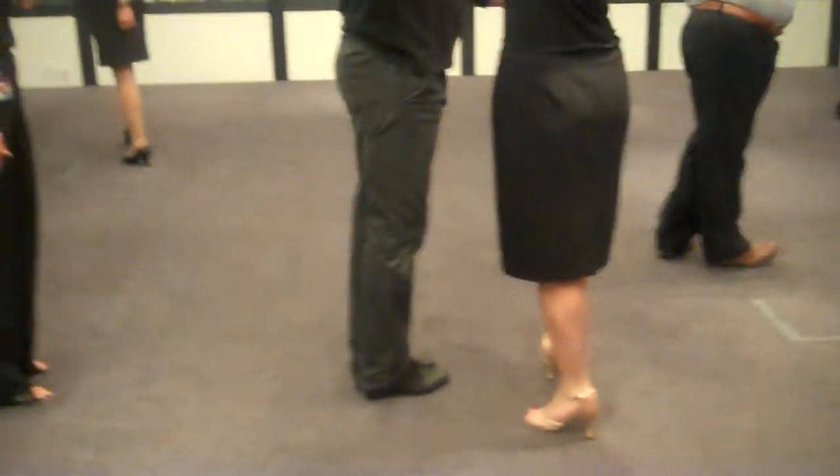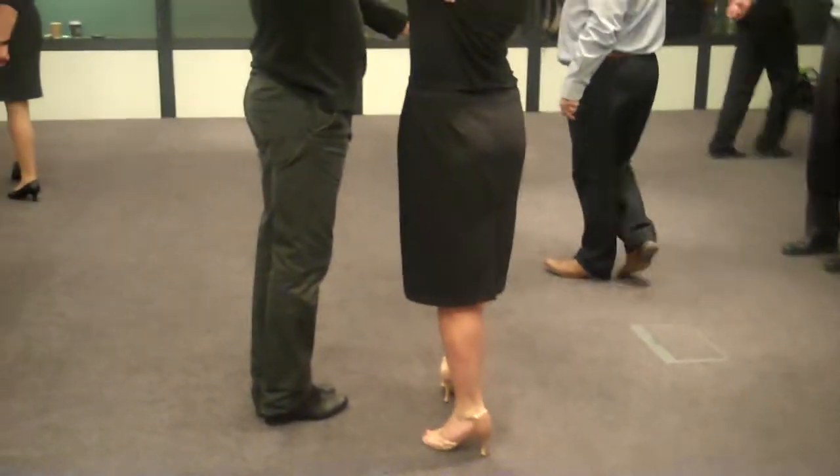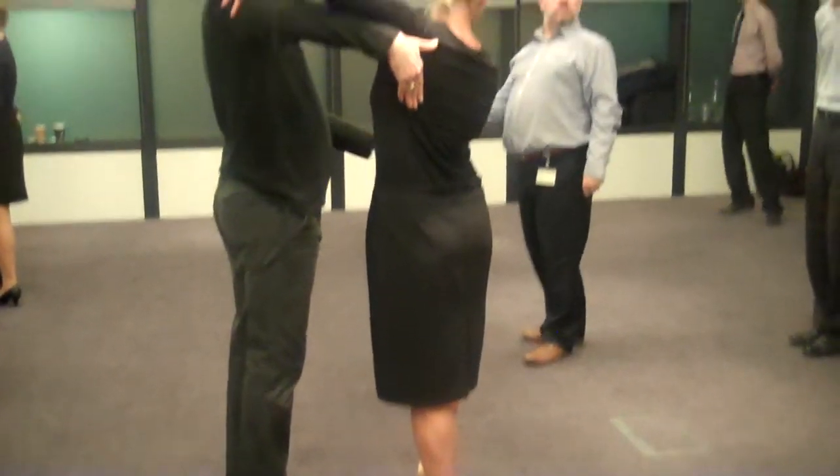Then the leg comes on the outside. 5, 6, let her pass to close your feet for 7. So we're doing a shape to the left. The right side is long and the left side is short.